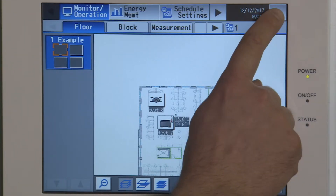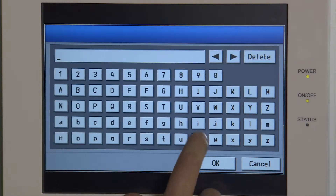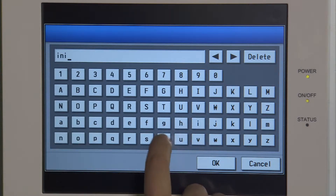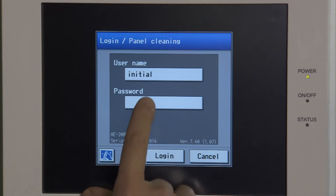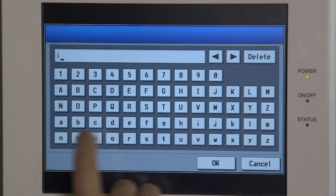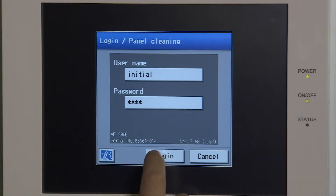Click onto the spanner key on the right-hand side and it's going to ask you for a username and password. The username is 'initial' in lowercase and the password is 'INIT' in lowercase, and then login.